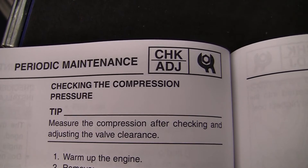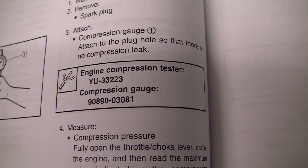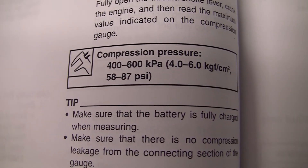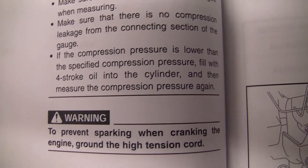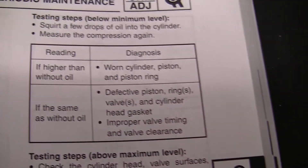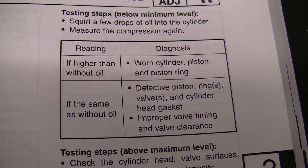Now just going through the book and doing a recap of the steps we had done — I had not looked at the book before I did these steps. The spec is 87 psi. We had 90-95 dry. There's a note here about if your reading is higher than without oil, then you have a worn cylinder piston or piston ring. In our case, our reading without oil was actually quite a bit higher than the spec of 87, because we had about 90-95, so I'm not concerned here at all.